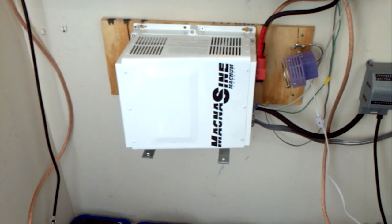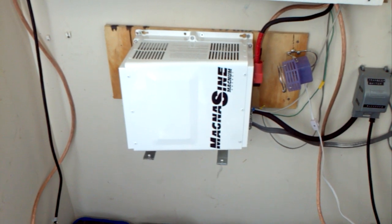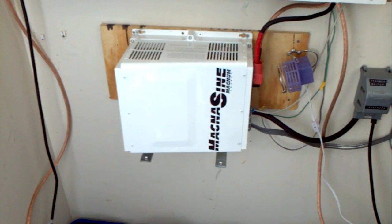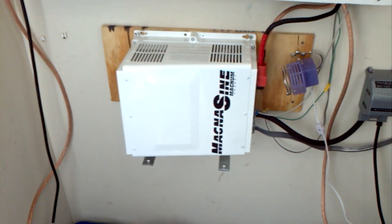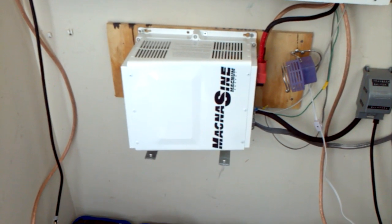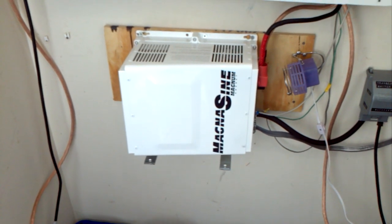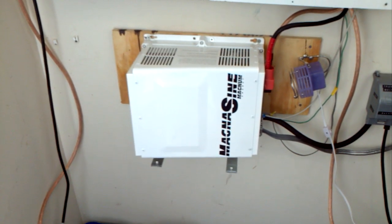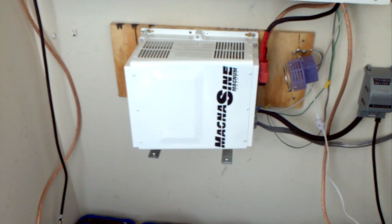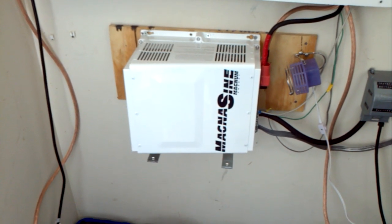This unit is heavy and bulky — about 60 pounds. I had to mount it to the studs in the wall with steel brackets to keep it sturdy. Since it's 4,000 watts we're dealing with a lot of power. For AC output it can generate true 240 volts, meaning two hot legs at 120 volts apiece.